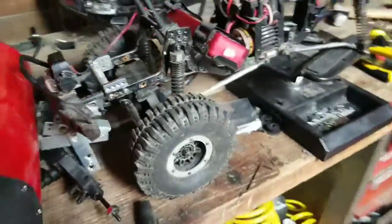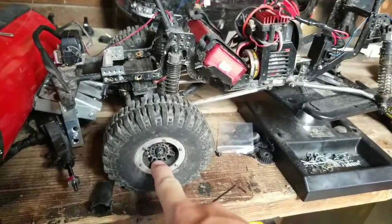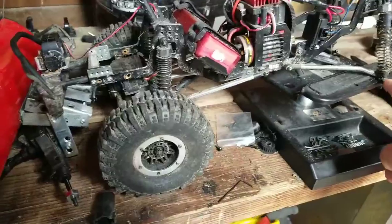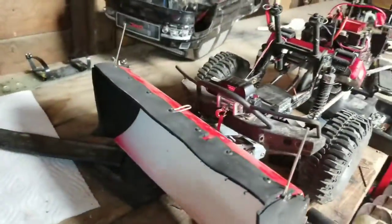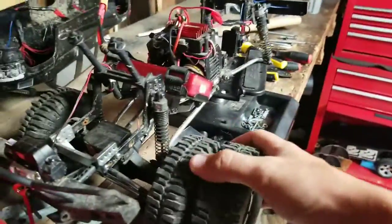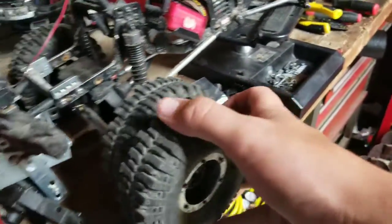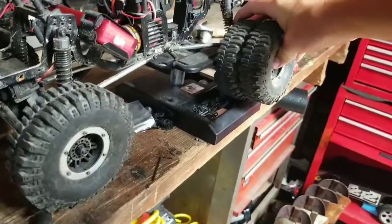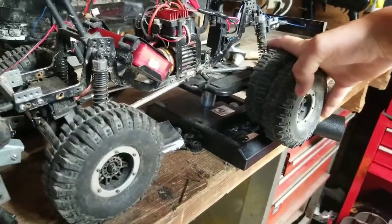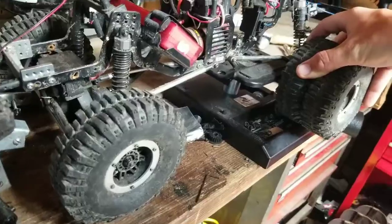One other thing - I'm thinking about making the plow a little bit wider. I'm also thinking about getting another set of these rims and tires to put in the back so I'd have two dual rear wheels in the back and a single set in the front. I want to make it wide enough so that I could also put my Slash tires on there if I wanted.